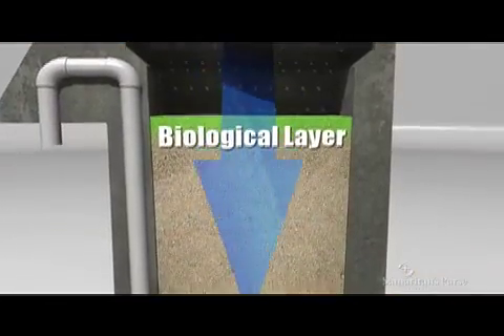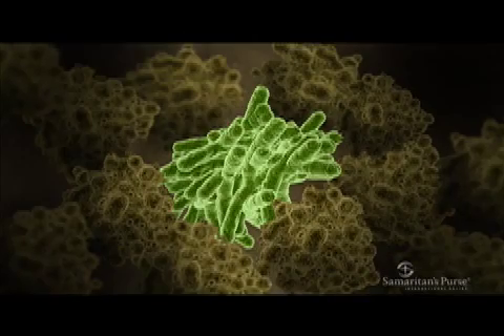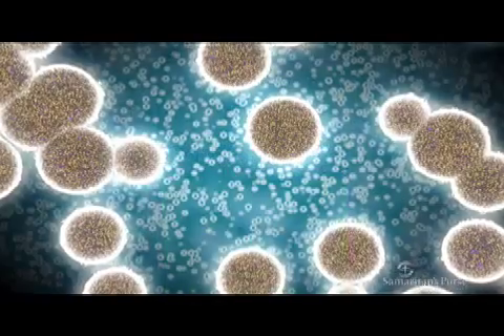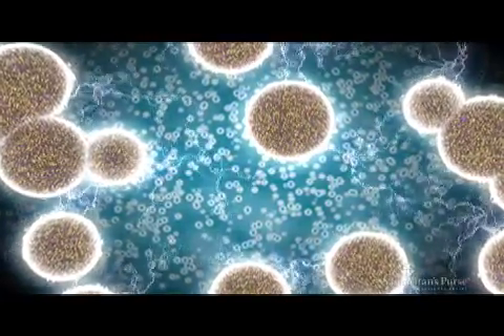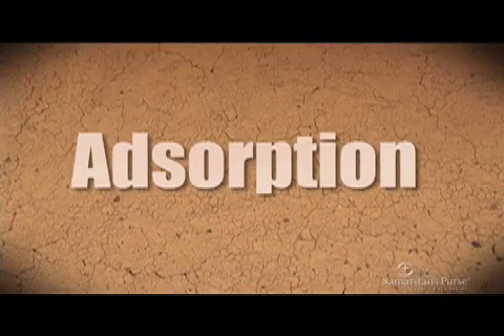The water continues to flow down through the filter and organisms become trapped in the fine sand. This filtration process is called mechanical trapping. The fine grains of sand also hold a static charge that causes some organisms to stick to the sand. This is another filtration process known as adsorption.